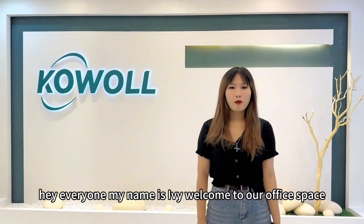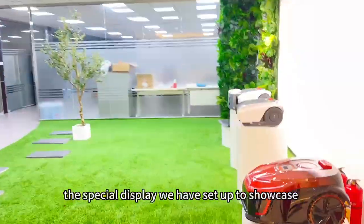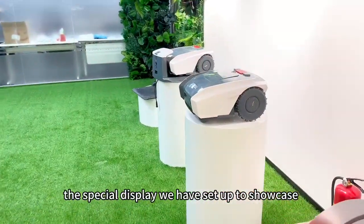Hey everyone, my name is Ivy. Welcome to our office space. And look at this, the special display we have set up to showcase our products.